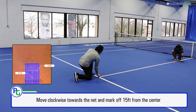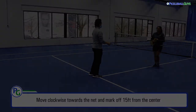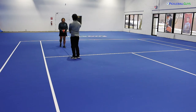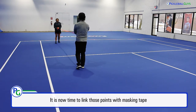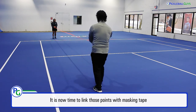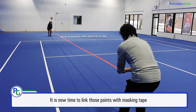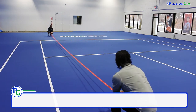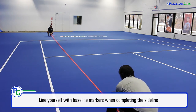Now that that's done, my partner and I can begin taping down the actual court lines. To start, I find the easiest place is at the first sideline that I marked off. Both of us will walk slowly backwards, eventually lining ourselves up with the baseline markers. It's okay if you run the tape a little longer than needed. Keep in mind that if you're taping an outdoor court, the wind might grab hold of the tape and twist it, so just be sure to walk the tape slowly, especially when doing the sidelines.